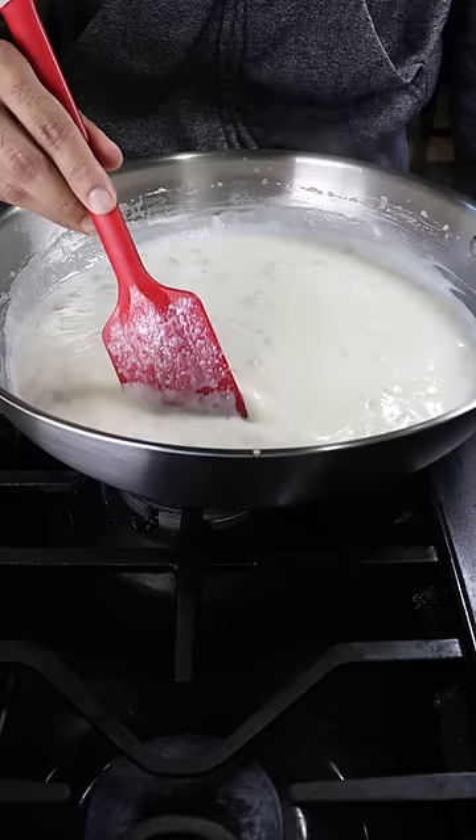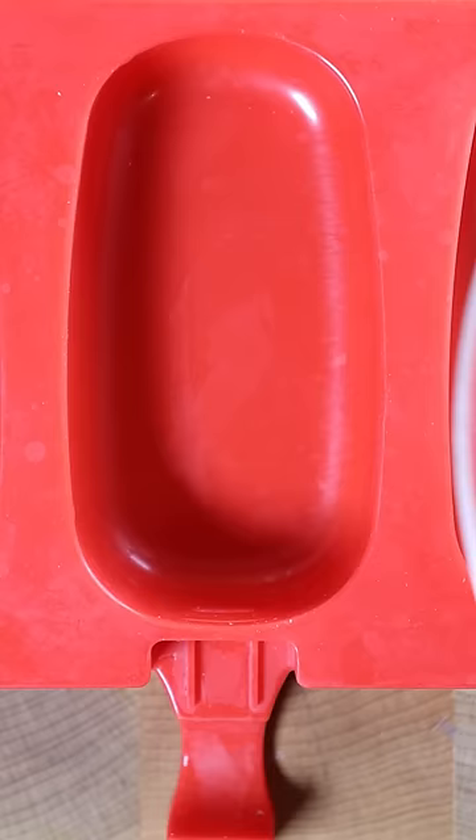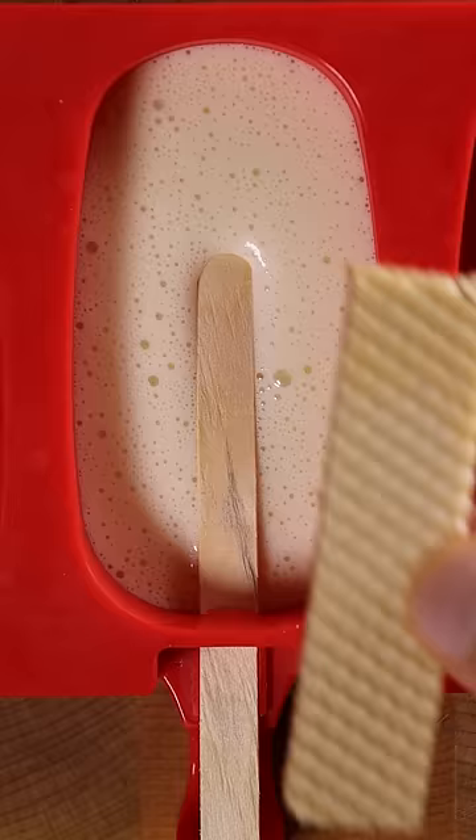The consistency should be pretty thick after it's cooked down. You can also blend it to make it smooth, then add it to any mold along with a wafer.